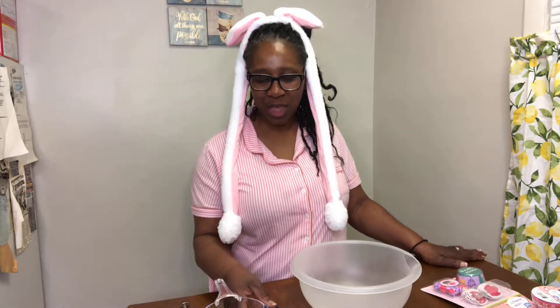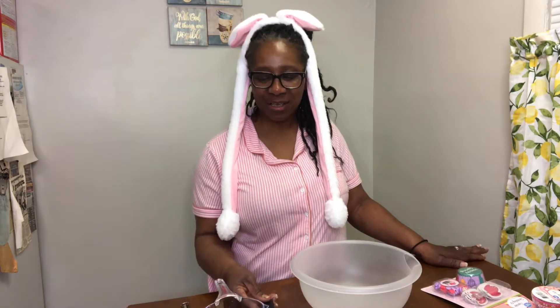So today I will be making cupcakes - some spring cupcakes and some Easter cupcakes. I have my water, one cup of water, one-third cup of oil, the cake mix, and three eggs we'll be using.